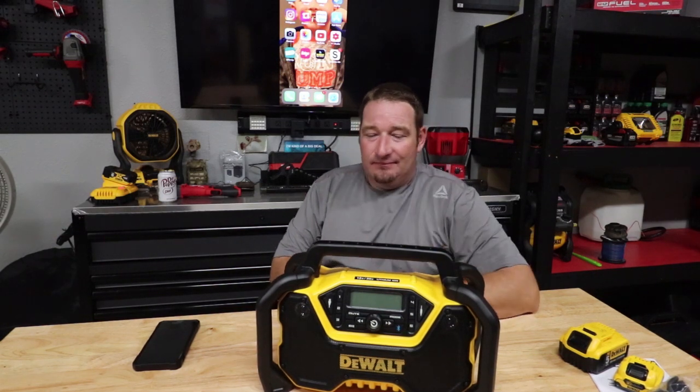Thanks for watching, guys. Once again, don't forget to like, comment, and subscribe if you like, and we will see you in the next one.